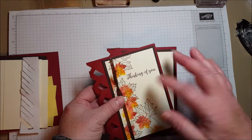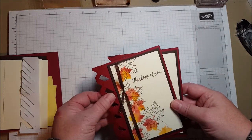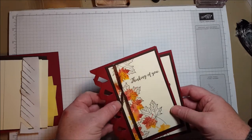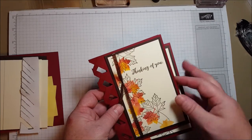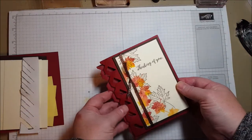Hi everyone! Today I want to share a card that we made at Stamp Camp last week, Saturday. I always like to use my leftover card kits to do a video when I get home, so this is one of the cards that we made, and I want to show you how to put it together.